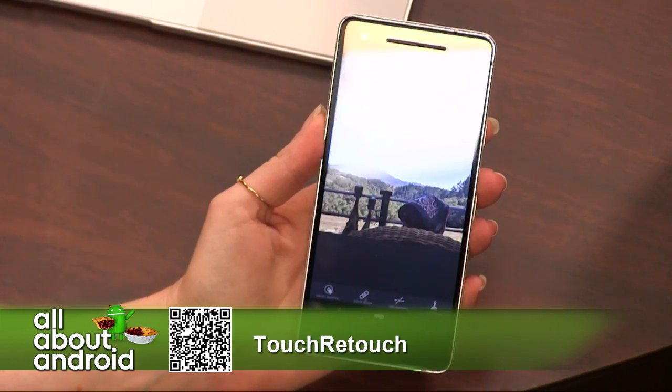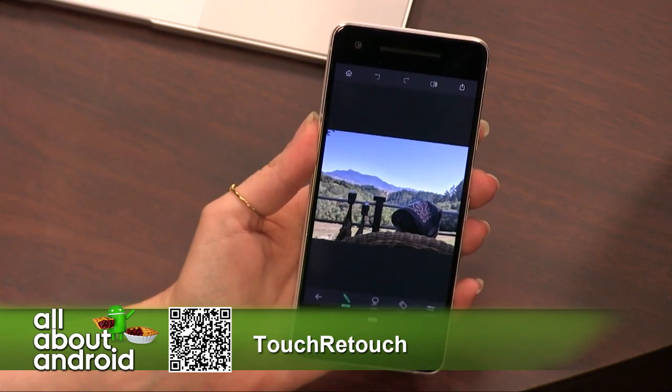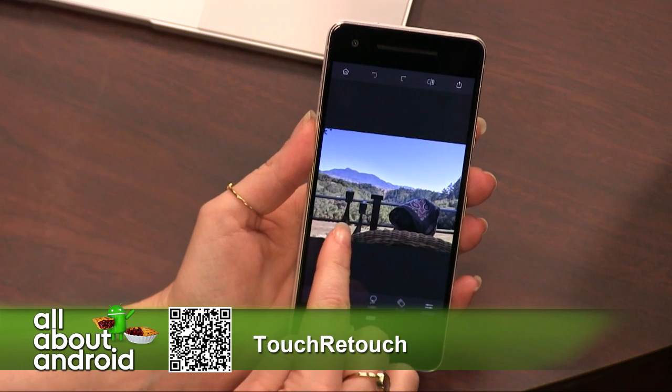What we're going to do is remove an object. I'm going to tap on object removal, and now I'm going to try very carefully to remove this fence.